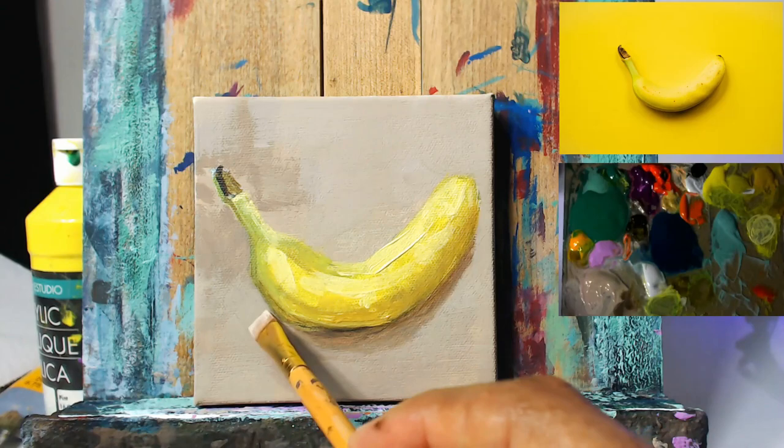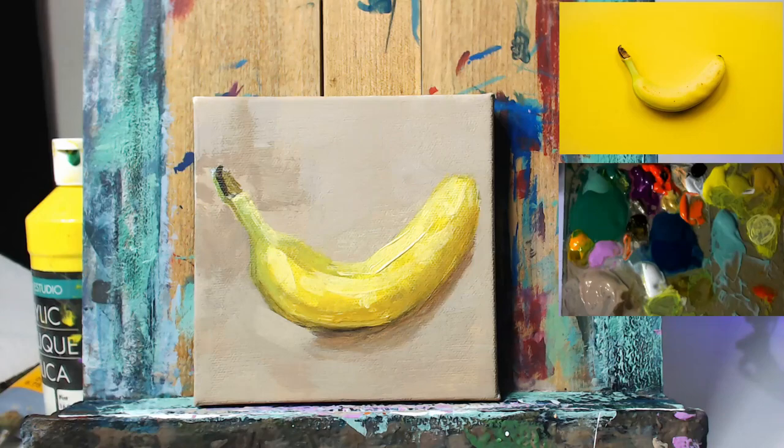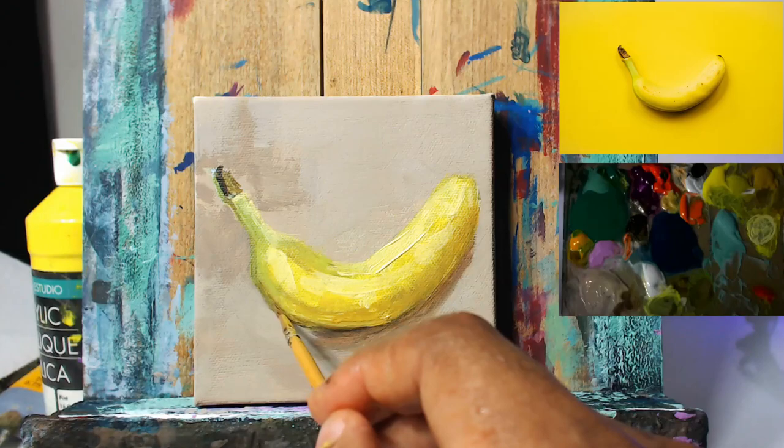As I said before in the previous part, we're using this reference photo simply for the lighting scheme — just using this as a lighting roadmap. So our shadows, our highlights, our mid-tones, that's basically all we're using this for.